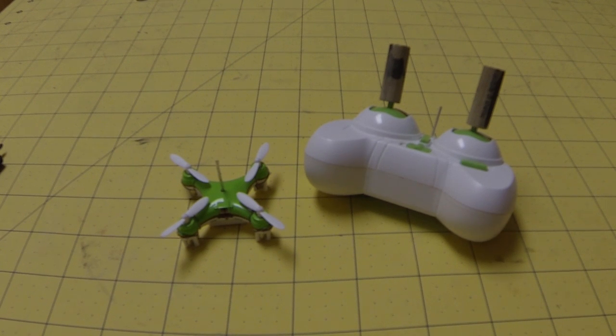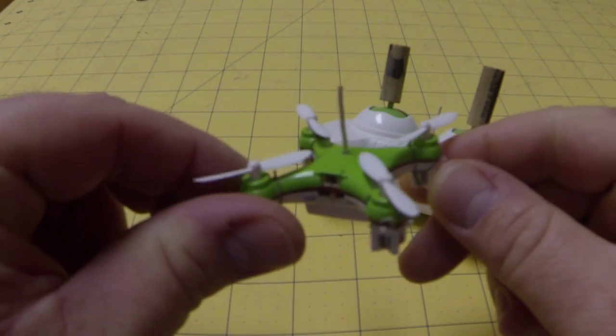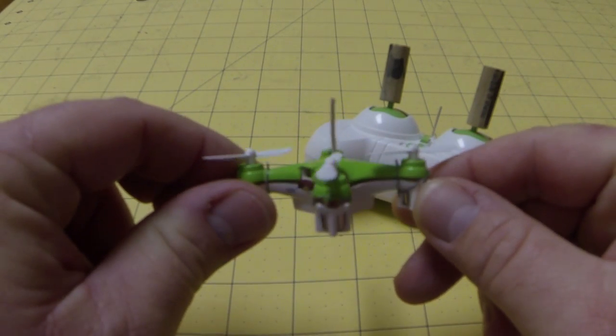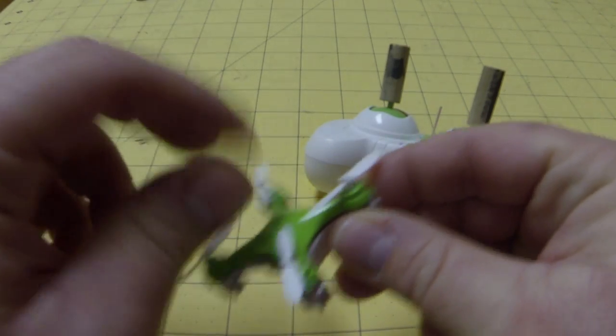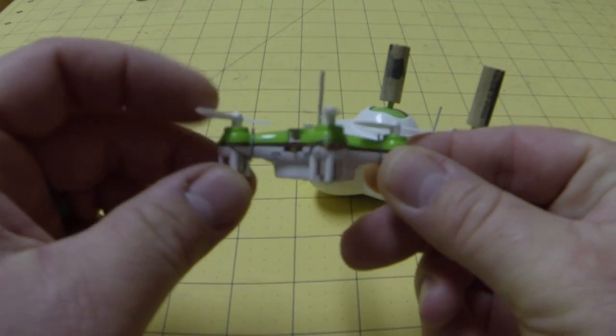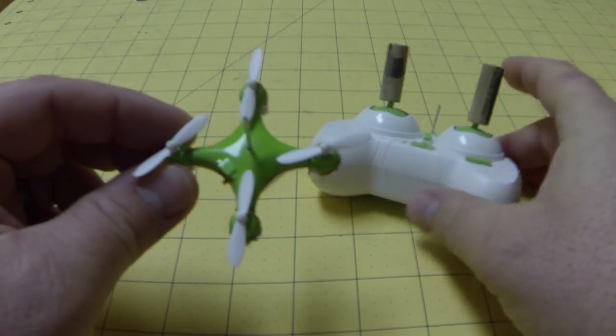Here's a short video, at least as short as I can make it, on how to do an antenna mod with the Chirson CX-10. This will buy you probably double the range. There were some dropouts and you could still visually see it to fly. So I pulled the antenna out of the top, and I'll show you how to do that real quick.